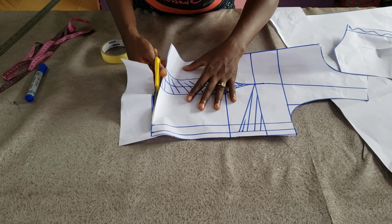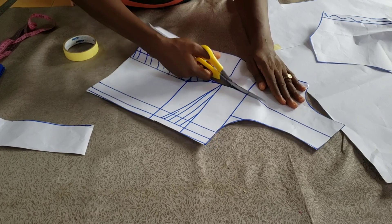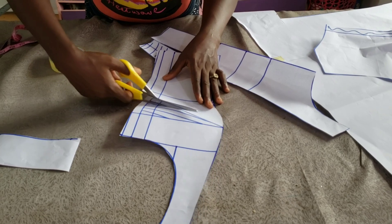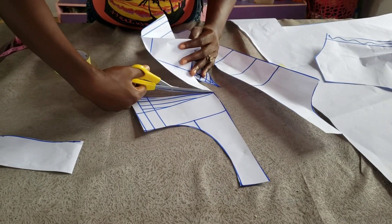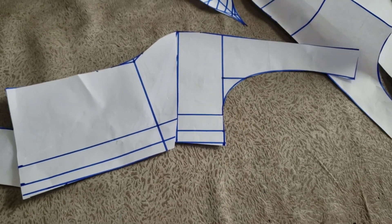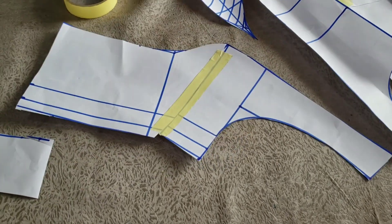For those who don't know this method of drafting the bodice, you can still use your own method. When we get to the part where you want to convert it into a basque, you can apply it from there. I'm trimming out all the excess. I'm not going to close my bust dart yet because the side seam line is not straight, so I'll straighten it with my ruler after closing the dart with masking tape.